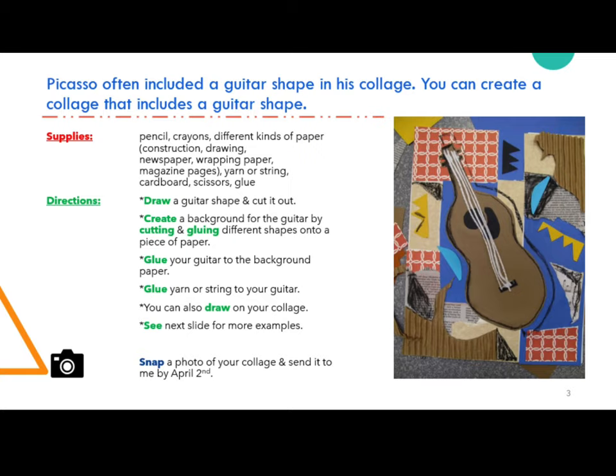You will see examples on the next slide. Picasso often made guitar shapes in his collages, and you will get a chance to create a collage that includes a guitar shape. Be sure to snap a photo of your collage and send it to Mrs. Hughes by April 2nd.